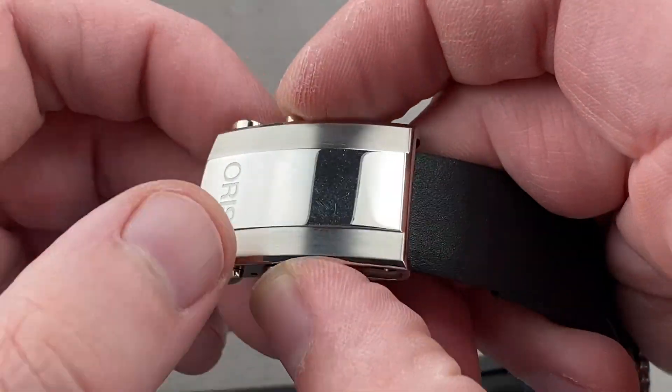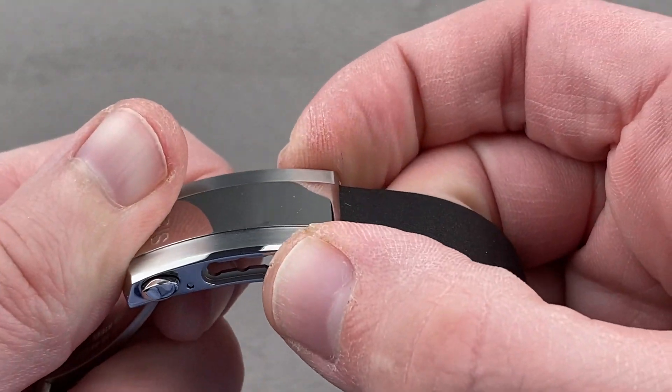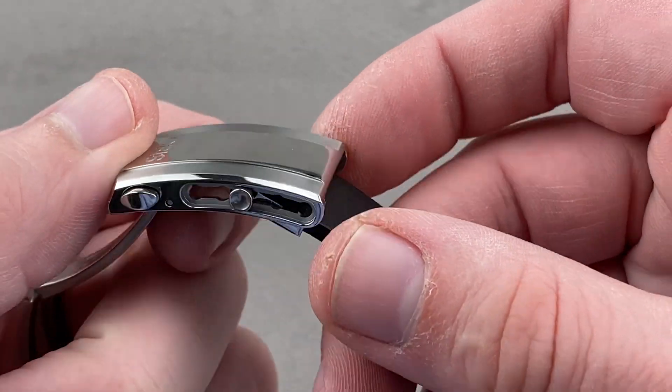If you look, you can see there's actually a push-button slider system built in. You can pull this all the way out and use it as a dive extension, or you can take advantage of the five detents that are built in, so you can use it for precise adjustment of the sizing.